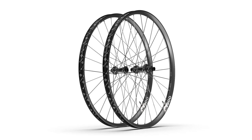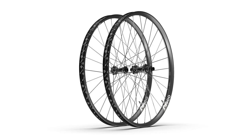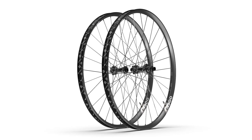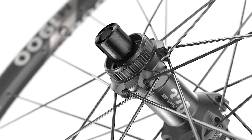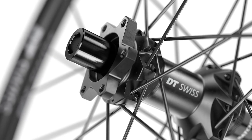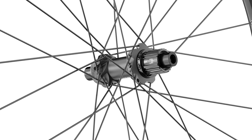The M1900 Spline is available in 30 millimeter inner width and you can get it in 650B and 29-inch. And last but not least, the strongest wheel in the lineup is the E1900, made for enduro racers. It comes with a 30 millimeter inner width and both 27.5 and 29-inch options. All wheels are available with a center lock brake mount, except the E1900, which can also have a 6-bolt brake mount. They are all available with a Shimano HG, Shimano Microspline, or SRAM XD freehub body, in both boost and non-boost options.